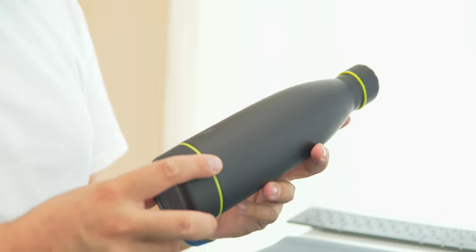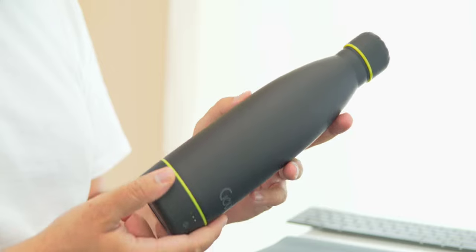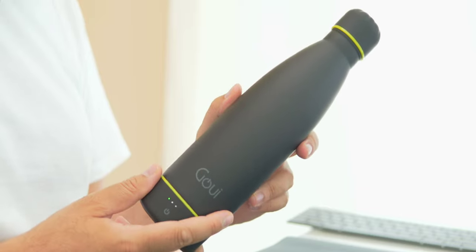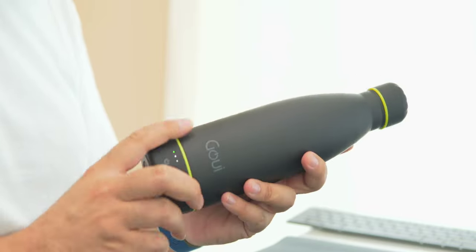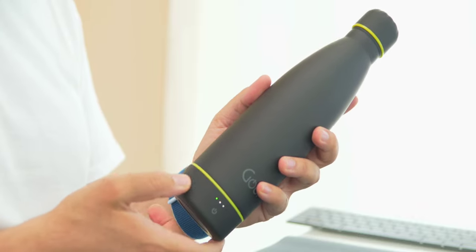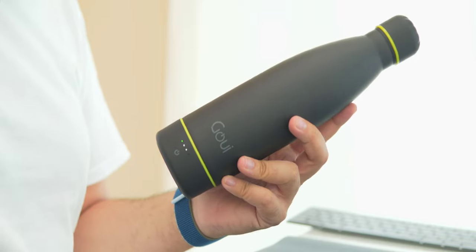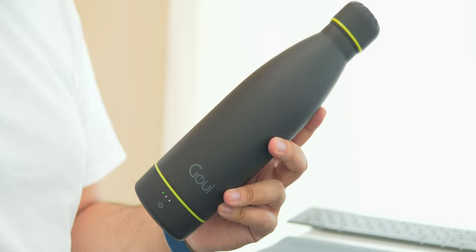This right here, my friends, is a water bottle — a stainless steel 18/8, which is a very good quality to keep your water warm or hot. But it's not a normal bottle. How many water bottles have you seen that have a USB Type-C and a button with LED indicators? This is the first one I've ever seen. It's the GUI Lock, and it's a smart water bottle.